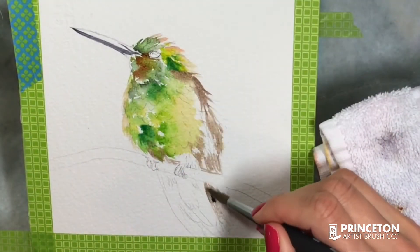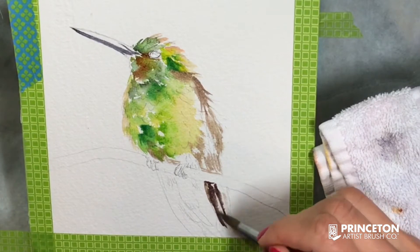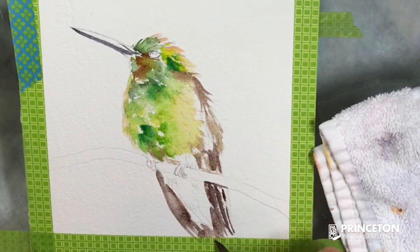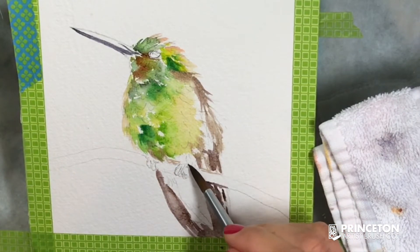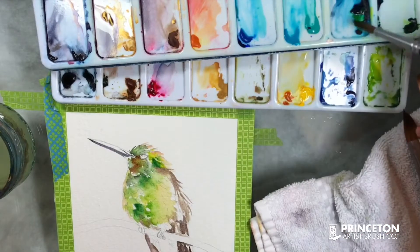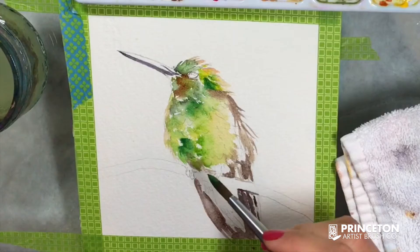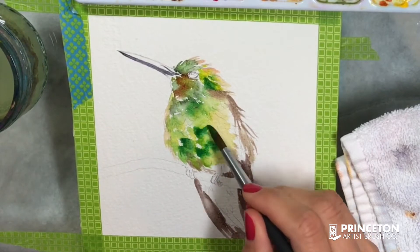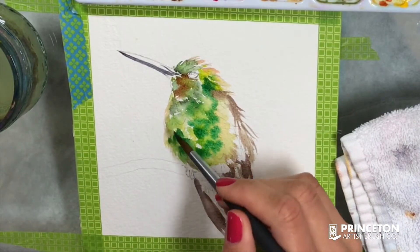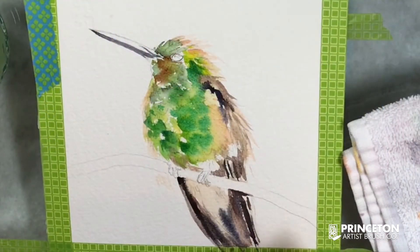Using that tip to spread the paint and blend different colors. Having a sketch definitely helps, but you can definitely paint birds without any sketch as well. Painting with the tip of the brush mostly, but grabbing the paint with the majority of it. You can also lift up paint with this brush — dip your brush in water, wipe it on a towel, and go over the areas with that damp brush.